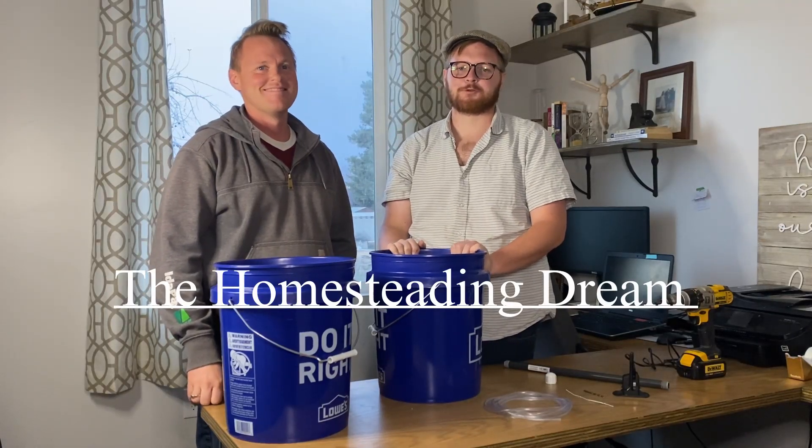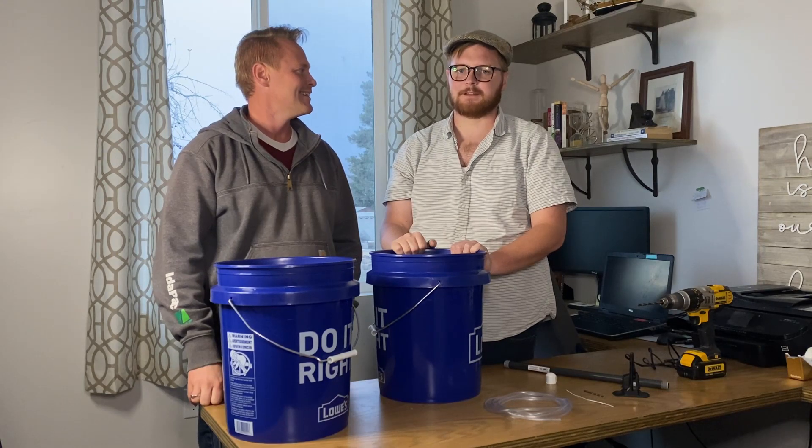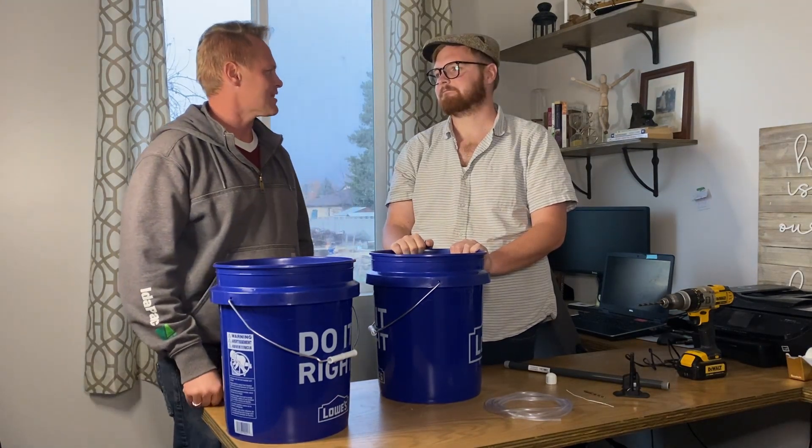Good morning and welcome to the Homesteading Dream. Today with Adam Barlow from Enduring Ascent, we're going to be building a bell siphon. What is a bell siphon system? Do you want to explain that?